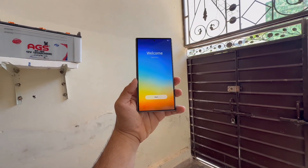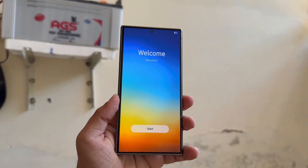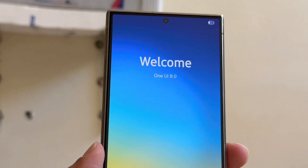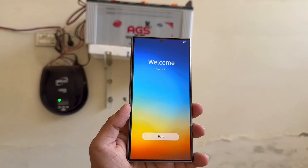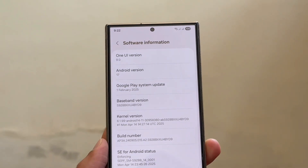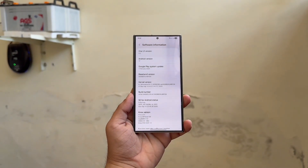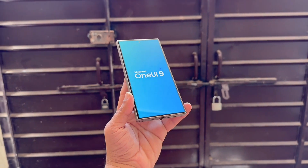The biggest surprise about One UI 9 isn't what you think, and it's not Android 17 either. Samsung doesn't seem interested in copying Apple's numbering strategy anytime soon. The upcoming One UI 9 will arrive alongside Android 17, not something like One UI 26. It's a rare and refreshing moment of logic in a smartphone world that often does the opposite.